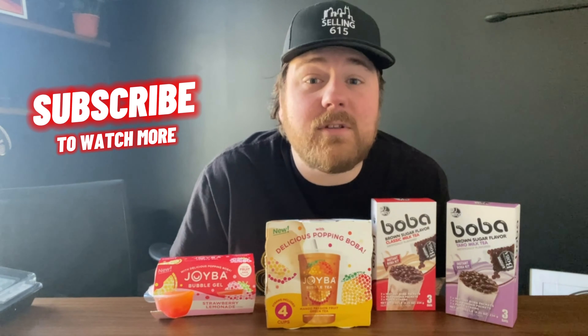Hey y'all, welcome back to my channel. If you haven't subscribed, go ahead and hit the subscribe button, like, and comment. Hit the notification bell. You know what to do.